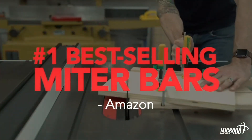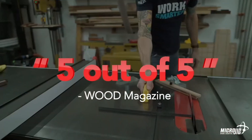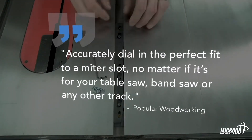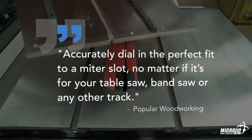Don't just take my word for it — here's what the pros are saying about zero play guide bars. Amazon's Choice and number one best-selling miter bar on Amazon.com. Five-star review from Wood Magazine. Great fitting guide bar from Popular Woodworking Magazine. Accurately dial in the perfect fit to a miter slot, no matter if it's for your table saw, band saw, or any other track.